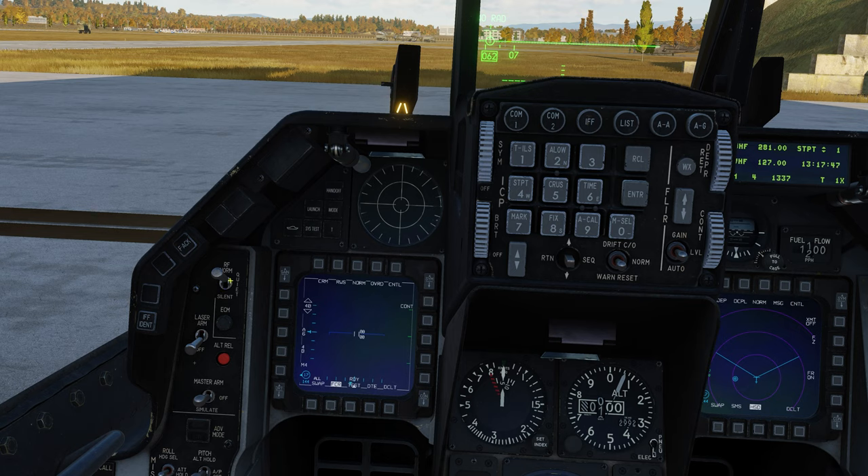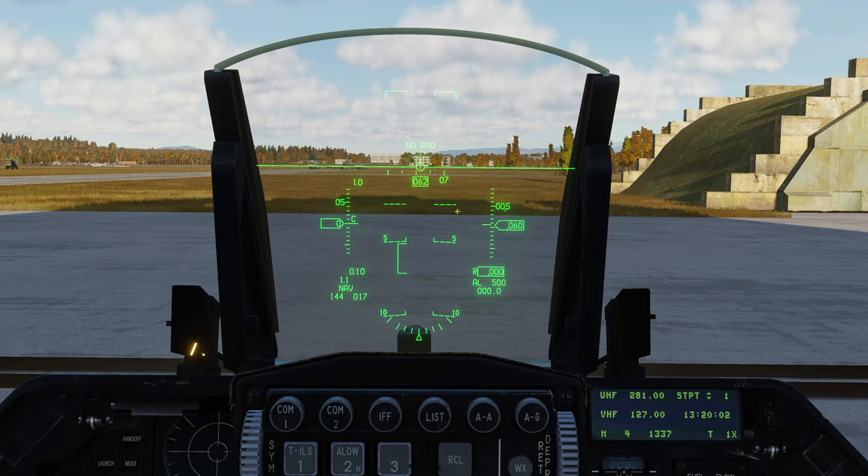Here we have our radio frequency modes: norm allows all electronic signals from the aircraft; quiet inhibits all emissions except radar attack and data link transmit; and silent literally stops all electronic emissions from the aircraft — pretty handy when you think about making the aircraft electronically invisible. ECM indication light lets you know countermeasures are currently active. Laser arm switch. Alternate weapons release button — if the weapons release button on the stick fails you can press this to drop any ordnance. Then we have our master arm switch.